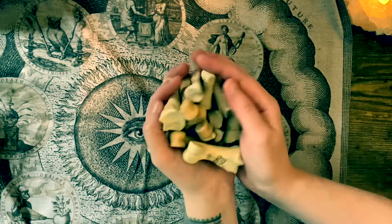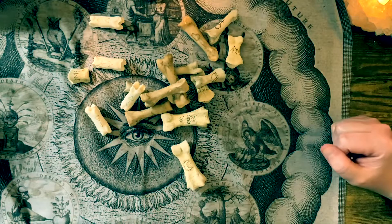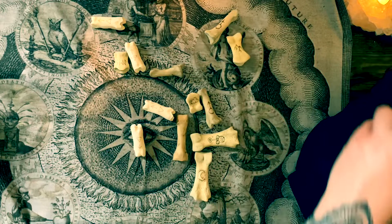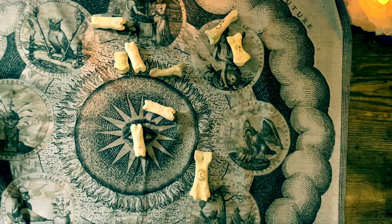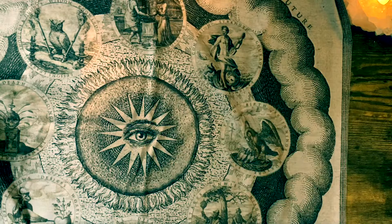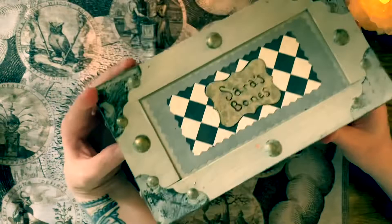In her informational guide on casting bones, she describes how to use an entire chicken for bone casting and divination, giving the associated meanings for each of the bones, which is pretty neat. I personally don't care for bird bones — I like mammal bones better as they seem to hold up a little more, they're more dense and durable. That's just my personal experience.